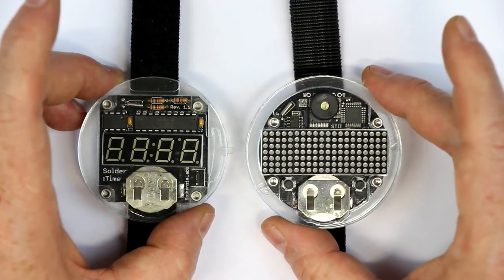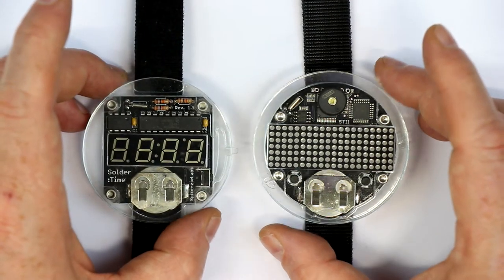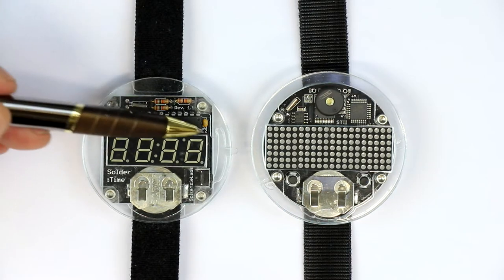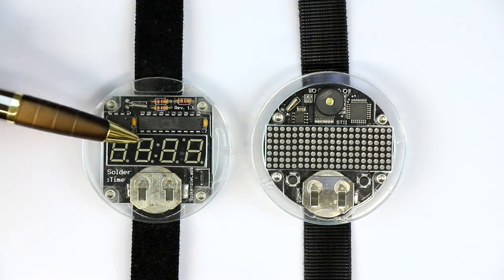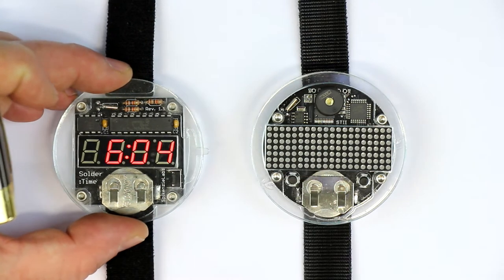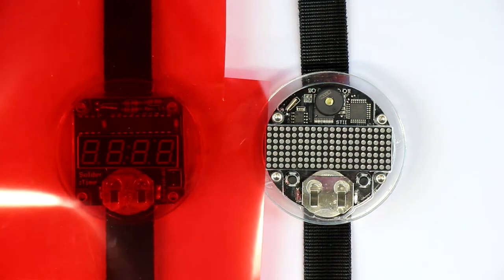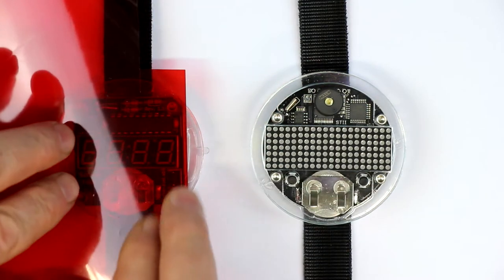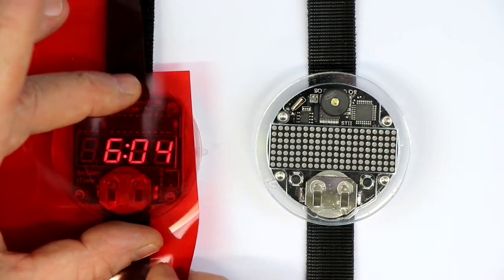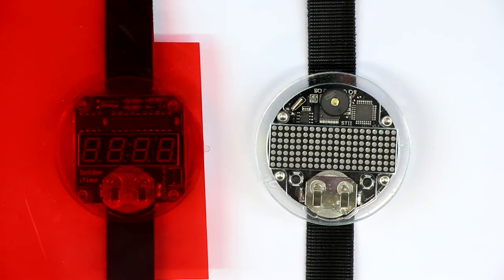It comes for double the price of the kit compared to the original Solder Time watch. As you can see, the original Solder Time watch is just a classical four-digit seven-segment display with a PIC processor and it just has a single knob. What both of them are missing is a kind of transparent film just to increase the contrast. You can see how much the contrast is increased when I use this transparent red film overlay.